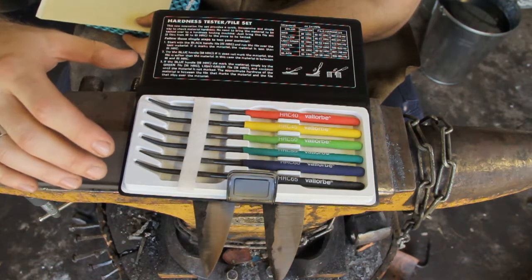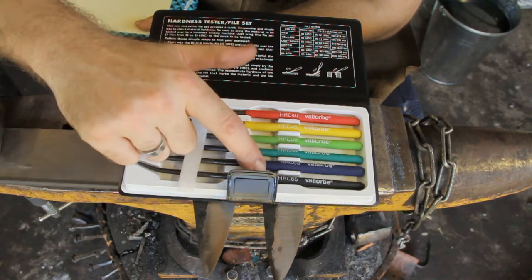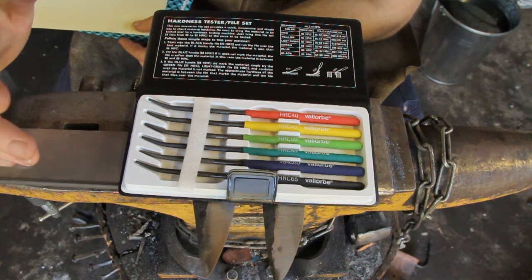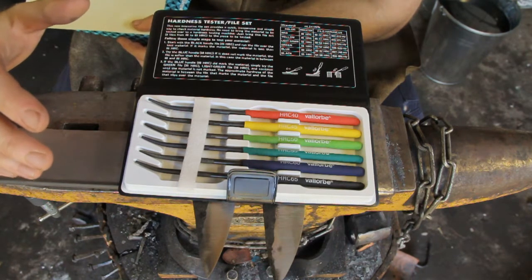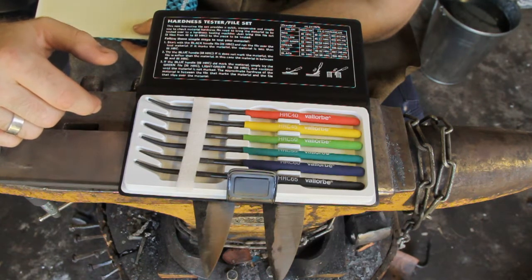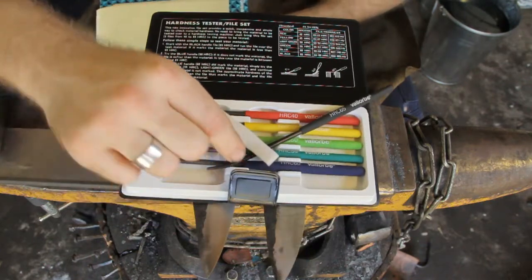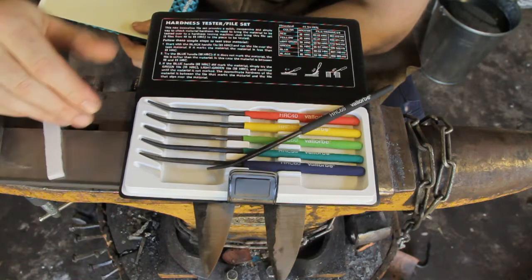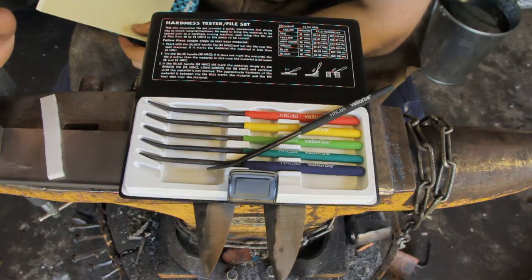The advantage this has over just any old file you've got in your workshop is that it will actually give you a rough range of your hardness, rather than just knowing that the steel's harder than it was before when you scratched it with the file before you heat-treated it. These will actually tell you which range of hardness the steel's coming in at. They've got a curious little shape to their end so that you can get into curves and corners. Generally it's just a flat bit that you want to be using when you're testing knives.